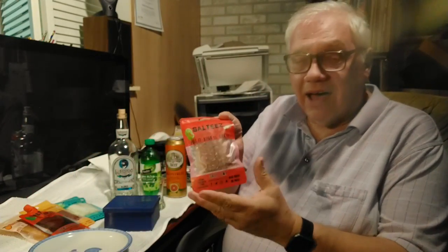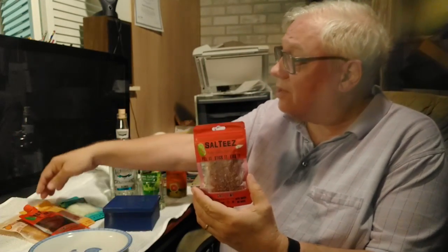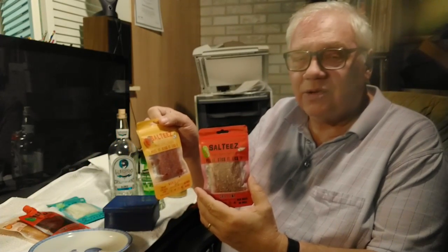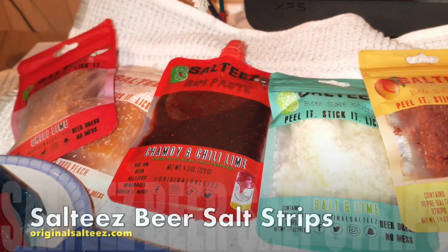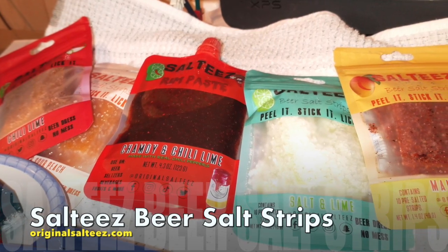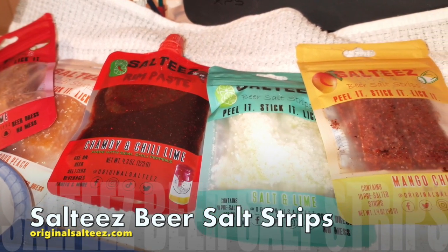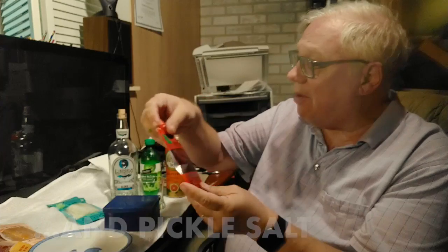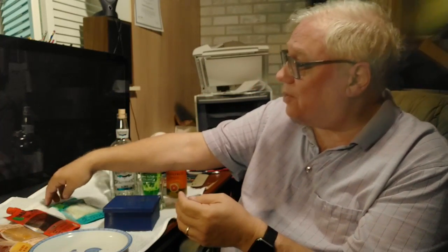What we're going to talk about first is one of these items called Salt Tees. They're basically like little gummy strips that you can put around a glass to rim it with salt. This one actually has chili lime and mango chili — it's not all chili. Then here is some sweet and sour peach and a little gooey tube of paste with chili as well.